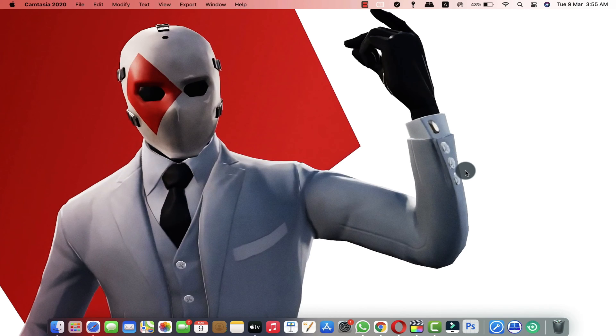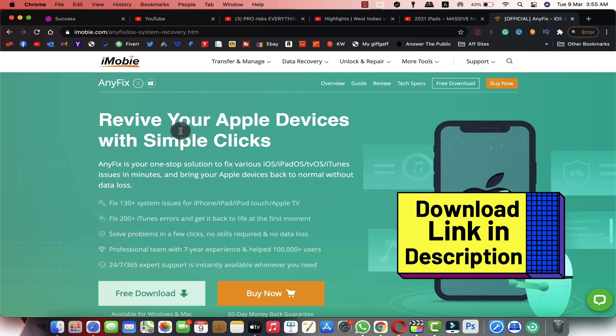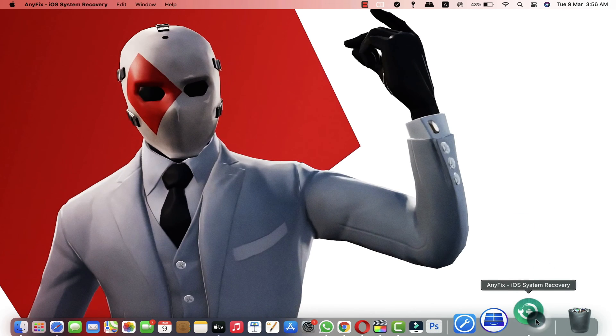Our second method is using software to fix the iPhone touch problem. With this method you can fix your iPhone problem without erasing it — in other words, without losing your data. The software I'm going to use is called iMobie AnyFix. You can get it from the link in the video description below. This software is also available for Windows users, so you don't have to worry. Just go ahead, download and install the software.